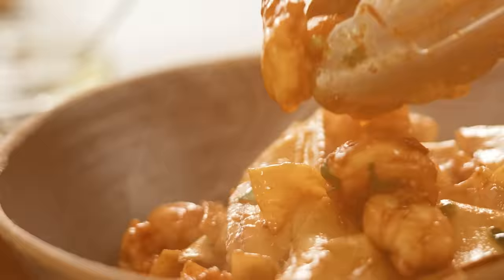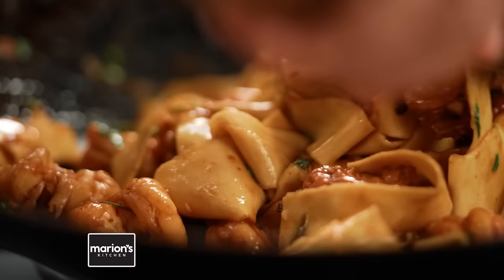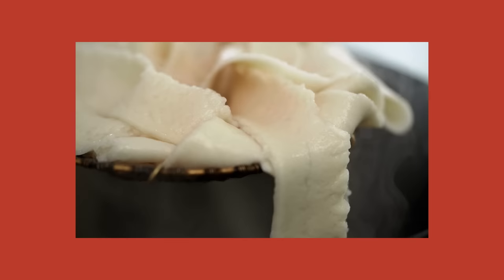In my quest to have hand-pulled noodles at home more often, I've figured out the perfect little hack that doesn't involve hours and hours of noodle making. If you do want to make your own hand-pulled noodles, I have a video for that — but let's do the cheats version. First, let's make our spicy garlic prawn sauce.